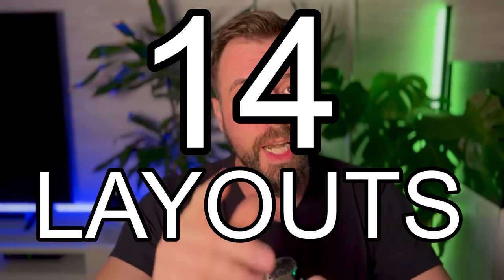Today I'll show you the 14 layouts I've already made in the main aquarium. Stay with me until the end to let me know which one you like the best. Welcome to BSK Aqua. Hello my friends, welcome back to the channel — today we're going to show you the evolution of my main aquarium.